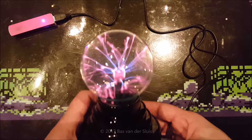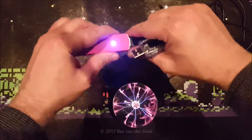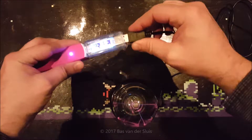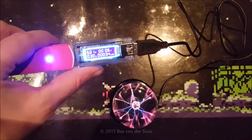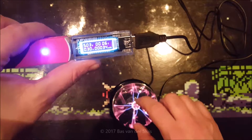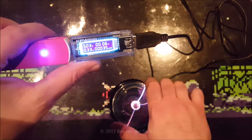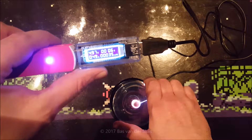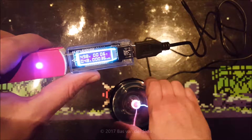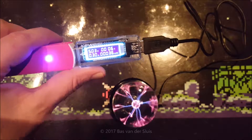So here is the tiny plasma ball. Let's see what current it draws. It reads 300 to 320 milliamps, and it starts rising when I touch it because now I'm making a ground reference. It uses a little more energy — 500 milliamps max by the look of it. So yes, a modest amount of power.